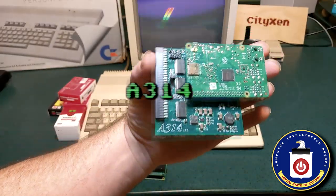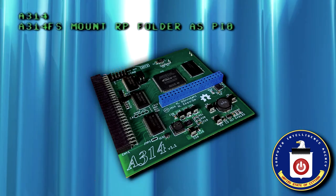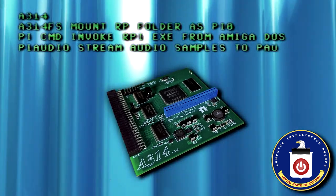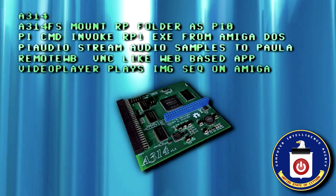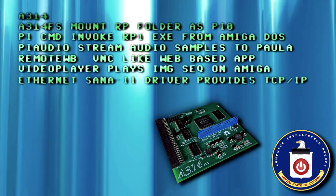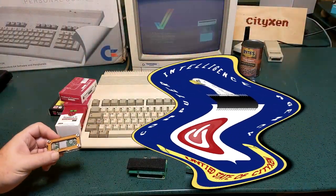What this Amiga needs is an A314. The A314 plugs into your Amiga 500 trapdoor expansion and provides the following functionality: the A314FS file system mounted in AmigaDOS as device PI0; a Pi command that invokes executables on the Raspberry Pi from the AmigaDOS CLI; Pi Audio streams audio samples directly to shared chip memory; Remote Workbench gives you a VNC-type application in a web browser; a video player plays sequences of images directly to the A500; and the Ethernet Sana 2 driver gives the Amiga network access. Just add a Raspberry Pi 3B Plus. I've heard of a Pi in the face, but a Pi in the expansion port? Yeesh. Okay, I'm done. That was the Q-Brief.